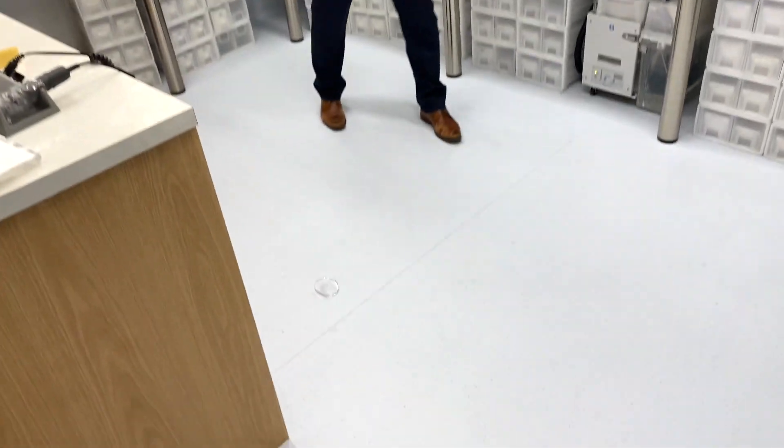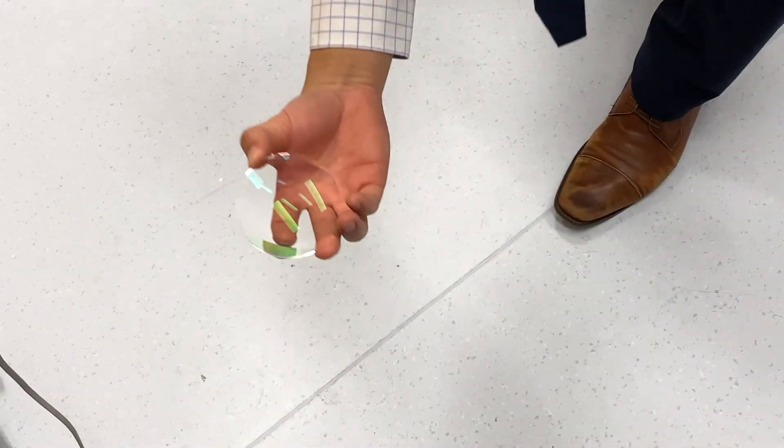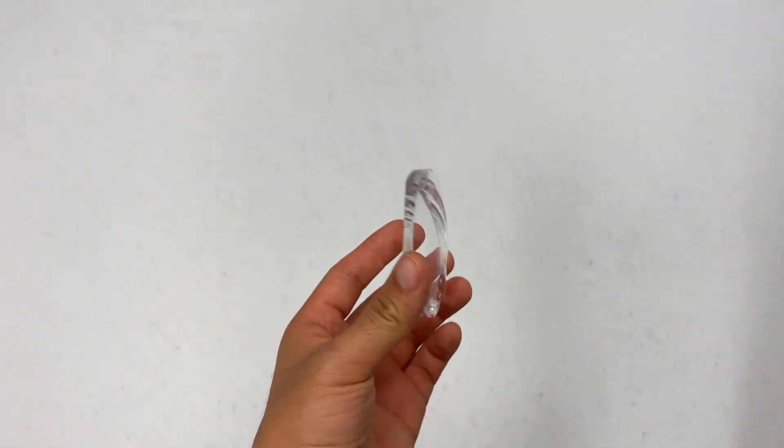Dr. Steve asks whether the lens would break if thrown on the ground, and Rachel says to give it a try. He smashes the lenses on the ground and they come out in one piece — they didn't break. This confirms that the lenses don't break after being smashed on the ground because they're really strong plastic.